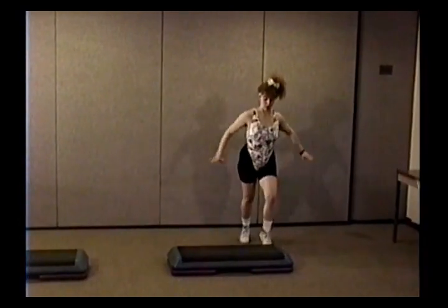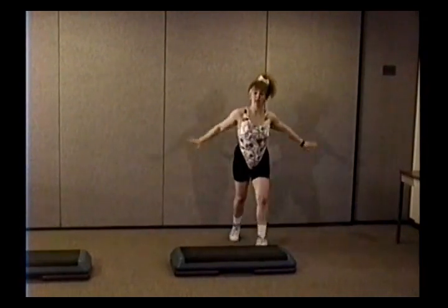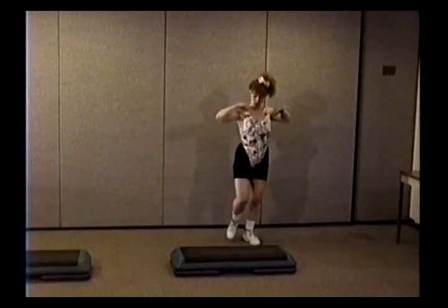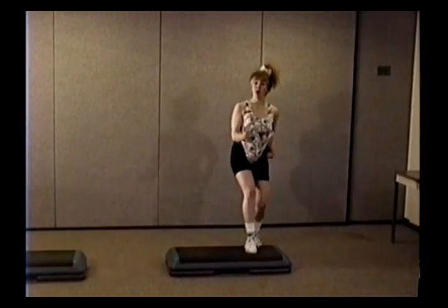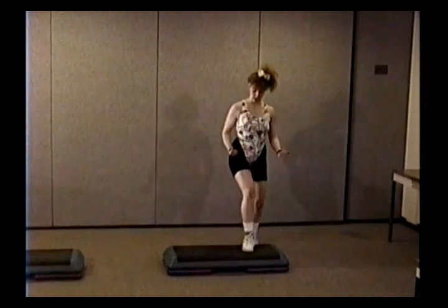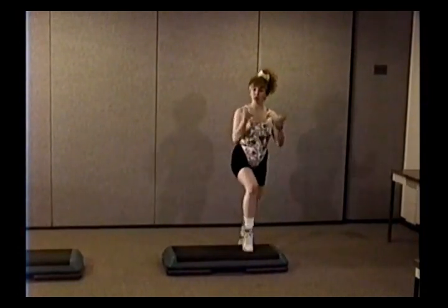Mambo and stomp it out. Stomp, stomp, stomp. Roll back. Stomp, stomp, stomp. One more time — stomp, stomp, stomp. Now just stomp: four, three, tap and extend.